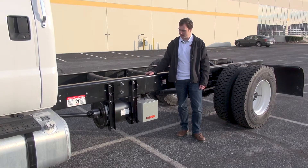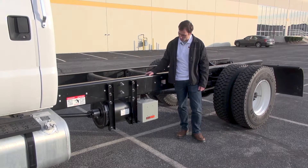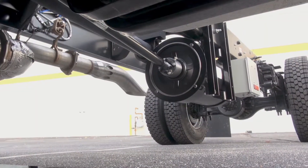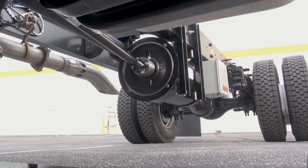On the rail here, we've got a 60 kilowatt direct drive unit, which is the same size as what we put on the F550. But since the F650 is so much larger, we can get away with mounting it right here on the side.